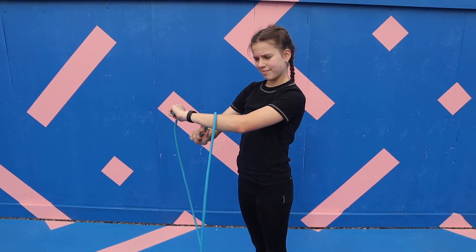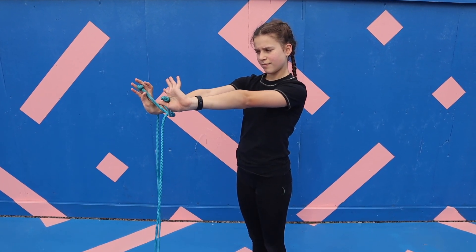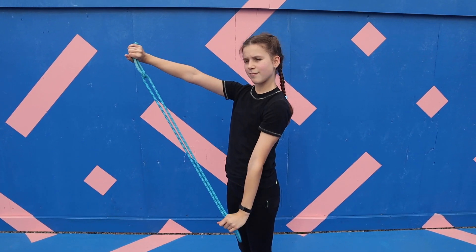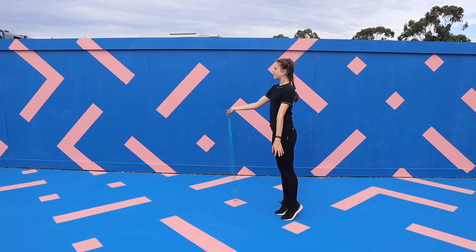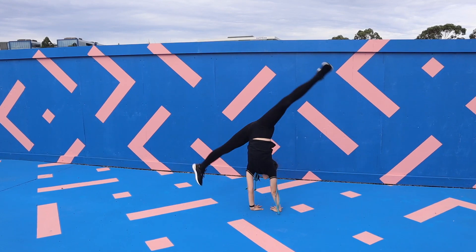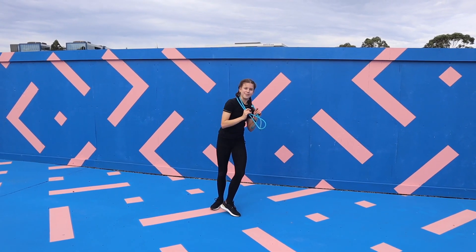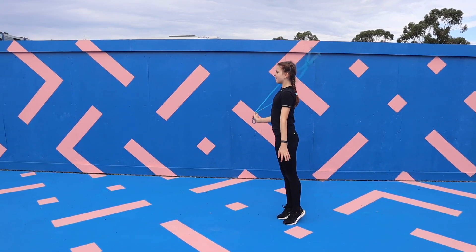For the next AD you're going to have to tie a knot in the end of your rope. Then holding the end that isn't knotted, circle your rope backwards before throwing it up and as it comes down push into a cartwheel parallel to the rope so that it can land on your neck. And this is what the final AD should look like.